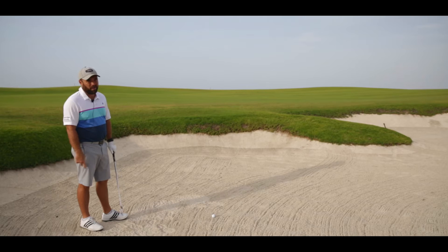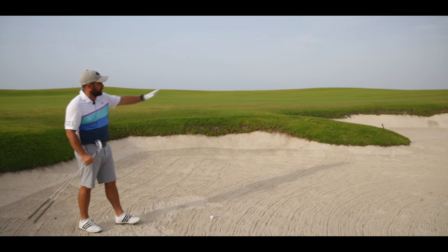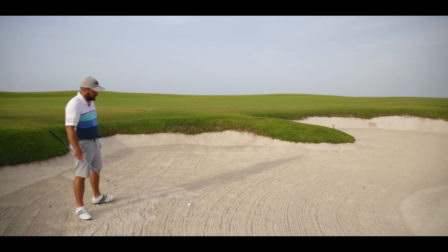I'm going to use the correct club first of all. So I'm starting here with a six iron. I'm using a six iron because I haven't got that much lip in front of me. The lip is far enough away that I can use a six iron to get the ball out, as long as I set up to the ball correctly.